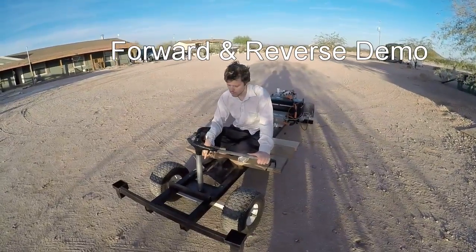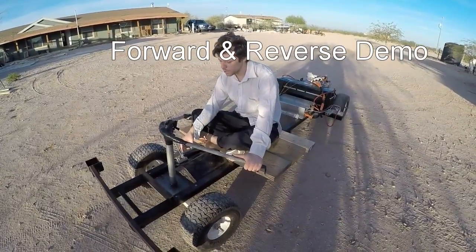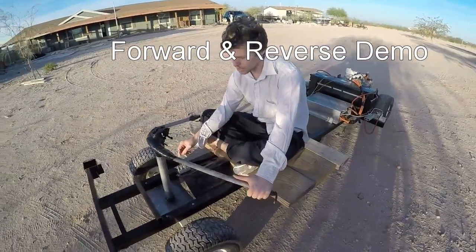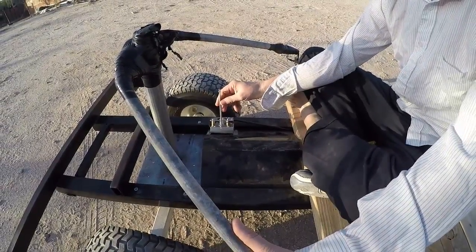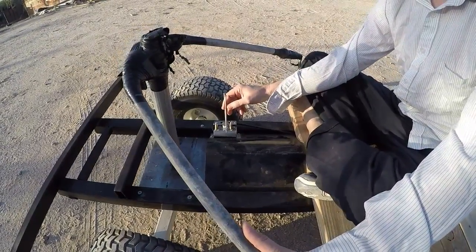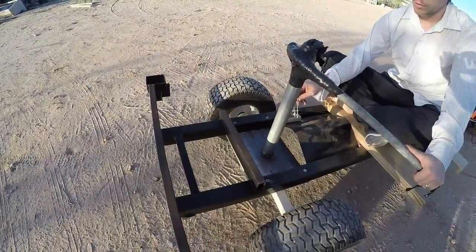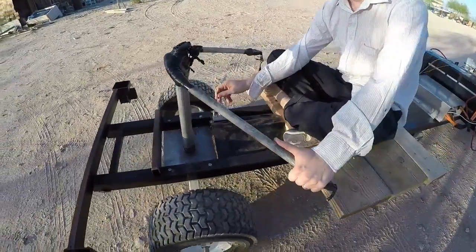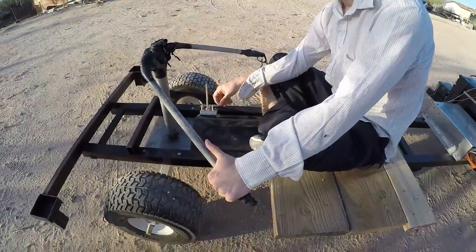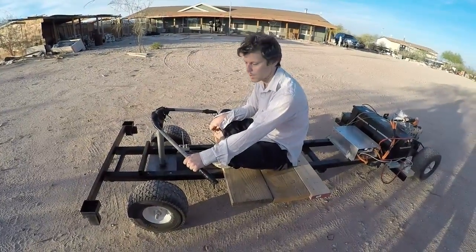So this is just a quick test to show that it can go forward or backward. I took the spring off the throttle so that you can see — in the middle it's zero throttle. And then put it back and you go backward, put it forward and you go forward. They call that a wigwag configuration.